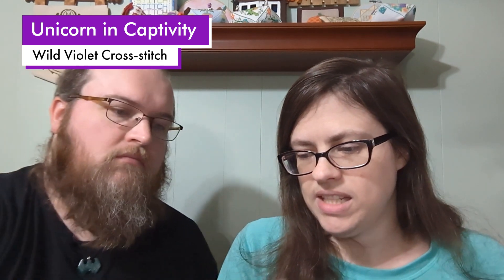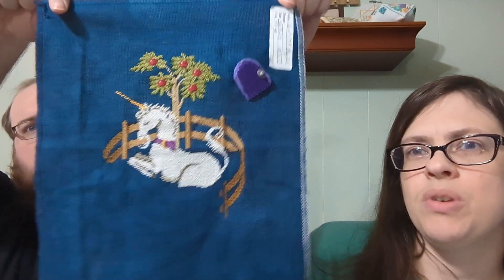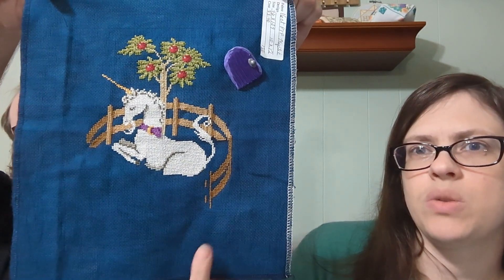I'll probably finish that in January or February. The next WIP is Unicorn in Captivity by Wild Violet Cross Stitch on 16-count Picture This Plus Mystic Aida. I want to have it finished before my birthday in February so I can do a new birthday start, since this was my birthday start for 2023.